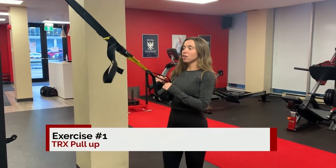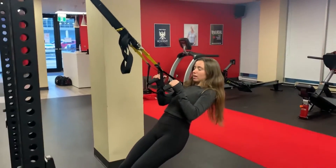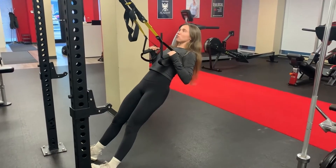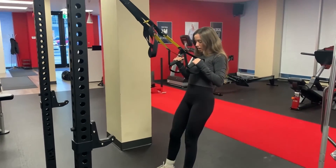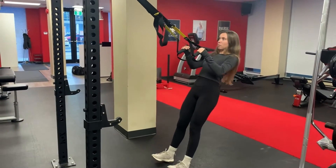So with the TRX row, you can make it more challenging by putting your body more horizontally like this. This will make it harder for yourself, but if you don't have the strength to do this, you can just change your feet positioning. I like to go on my heels, lean back, and pull myself up to about my chest.